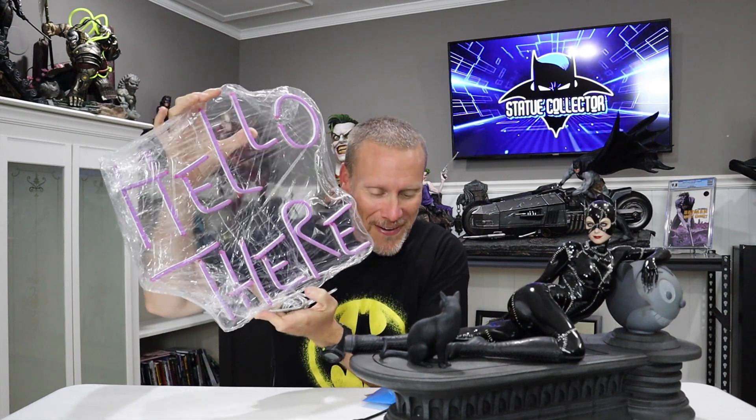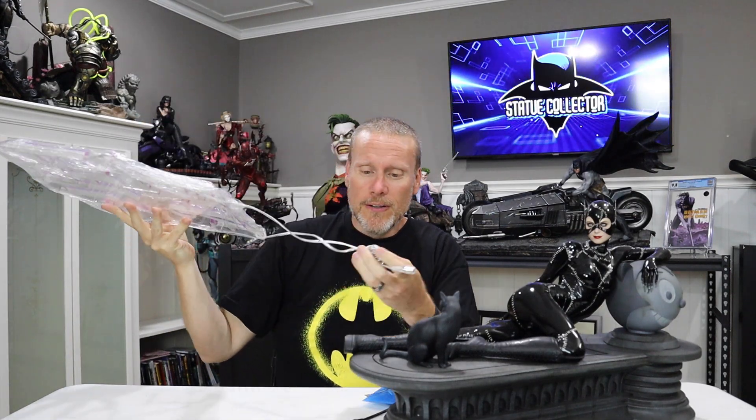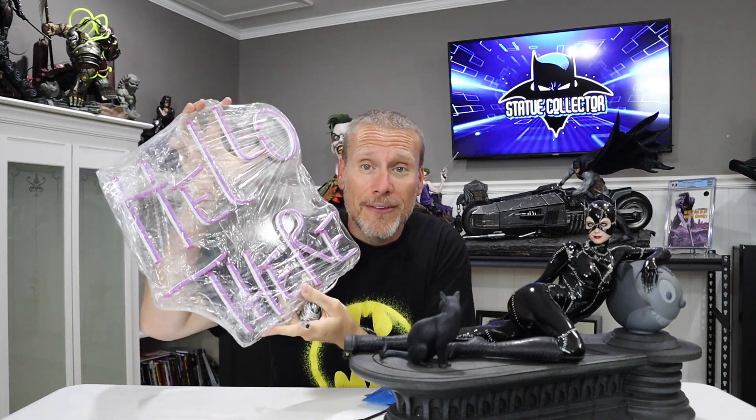This is from the Batman Returns film, which is one of my favorites. Again, it comes with all of this wiring and stuff. So what I'm going to do is put it all together and then show it to you all lit up.